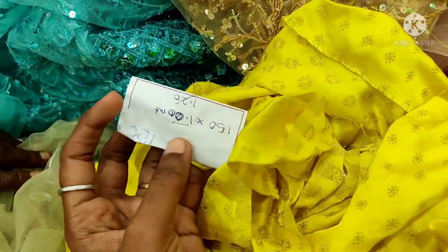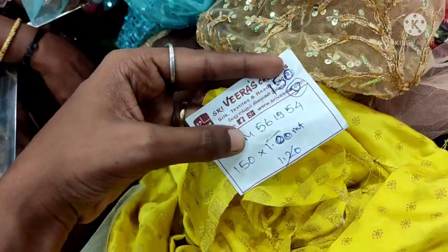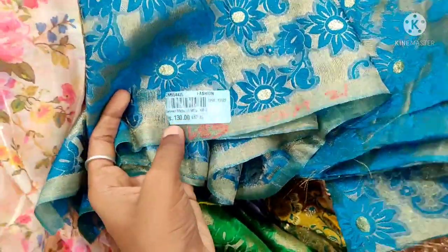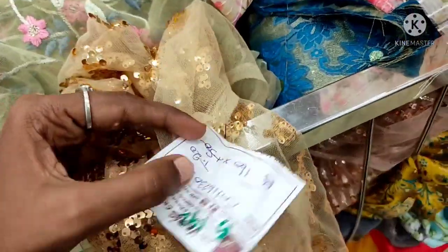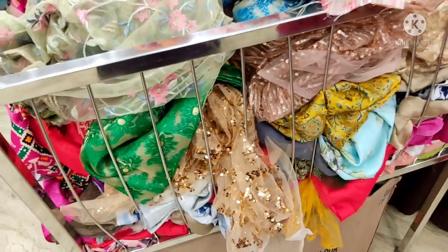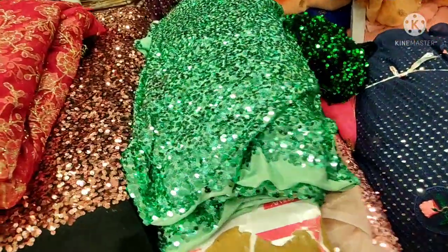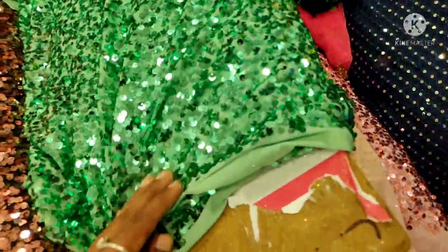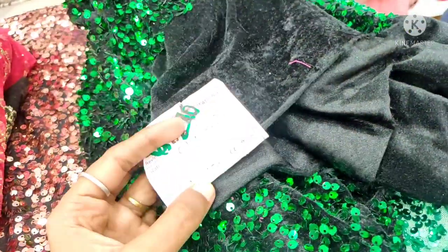This is a Banaras fabric — 150 rupees, 1.2 meters. You can calculate the rate with 1.6 meters or 1.5 meters. You can also use the sequenced work in velvet fabric. This is the same price — 1,390 rupees. This can be used as a full frock. This metal fabric is 270 rupees and you can use a blouse with it.